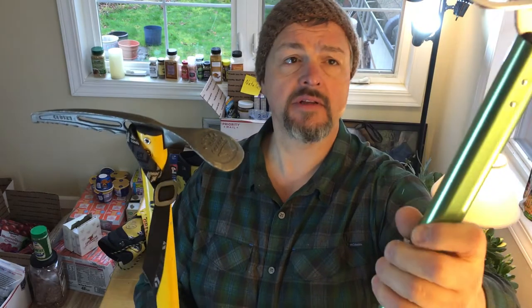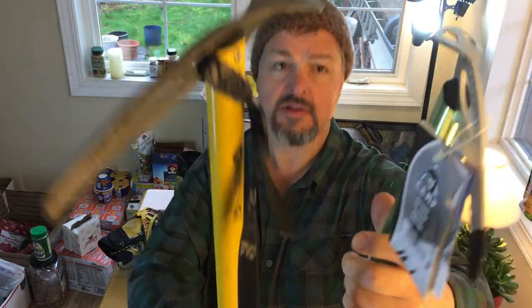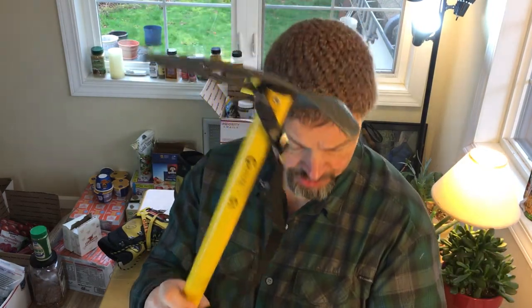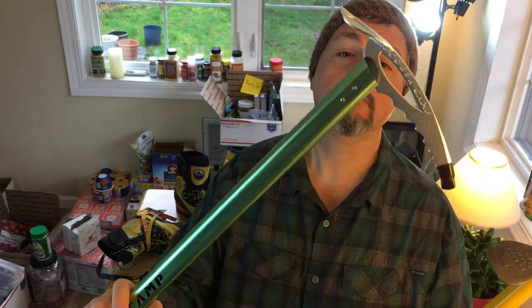This is supposed to be 70 centimeters. I want to weigh them both quickly. The Gribble has a leash on it which adds a little weight, so let me take that off. The Gribble comes in at 16.4 ounces. The Camp comes in at 9.9 ounces. Not quite as much savings as I thought it would be, but my intent was to take the Camp.